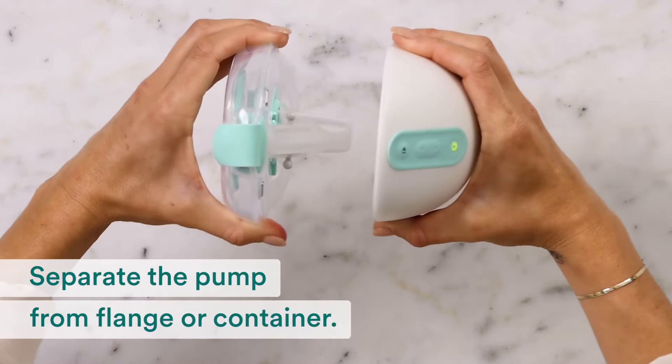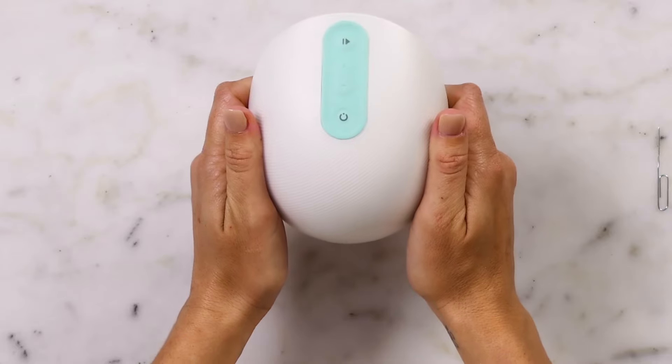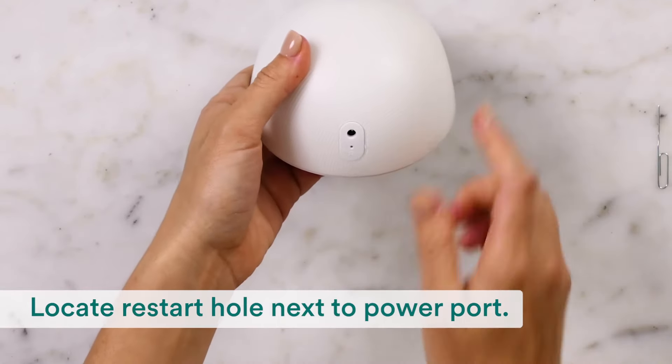Separate the pump from the flange or milk container. Locate the small restart hole next to the power port.